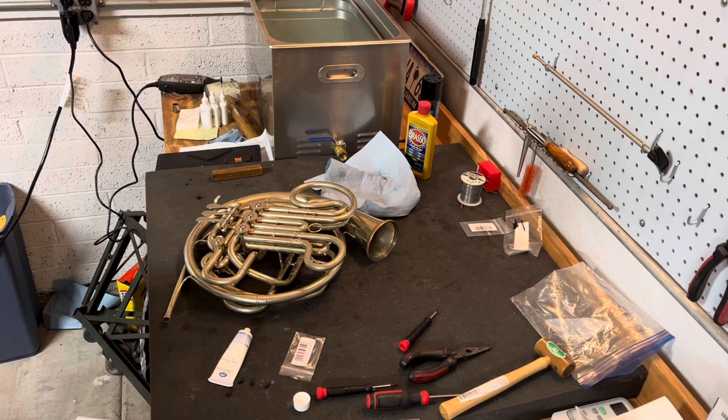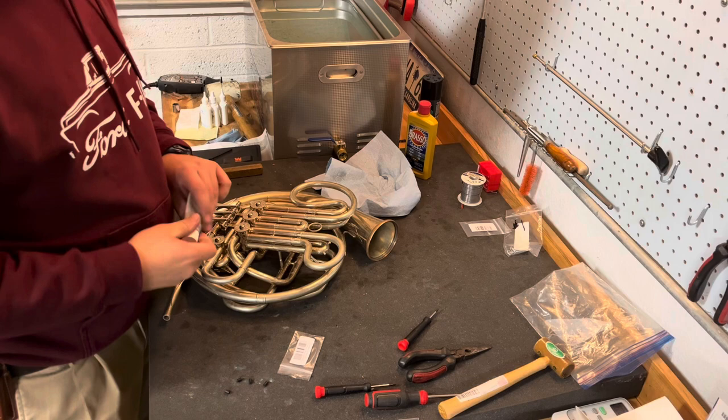There it is, all assembled and ready to be played. I'm going to go ahead and put the bell on this and give it a play test.